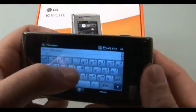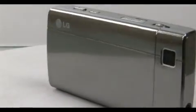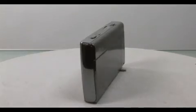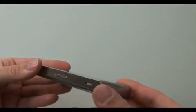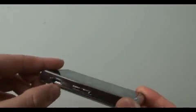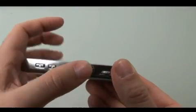Battery life was decent and averaged around 8-9 hours depending on usage. The LG Insight is the first smartphone from the company to reach U.S. shores. It's a decent offering for a Windows mobile phone, but the performance was a bit slow and the web browsing experience wasn't great. There weren't any distinguishing features that would set this phone apart from others in the market. With HTC, Samsung, and others offering similar Windows mobile phones, the Insight is just another standard offering in a sea of smartphones.